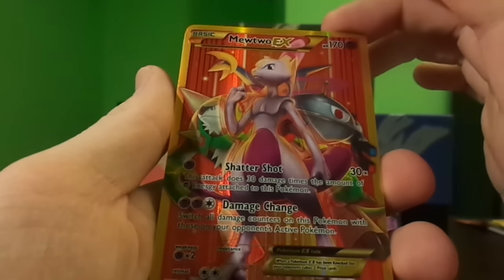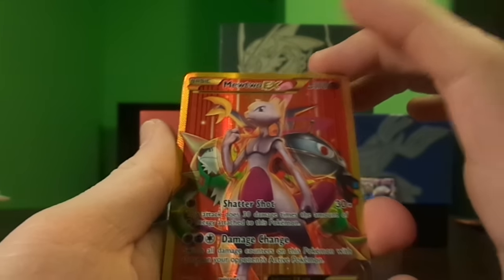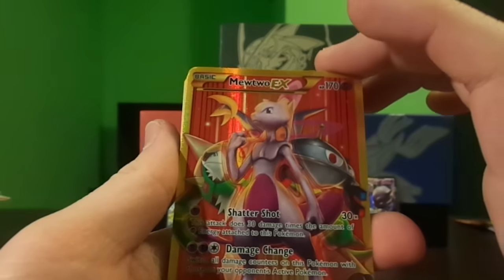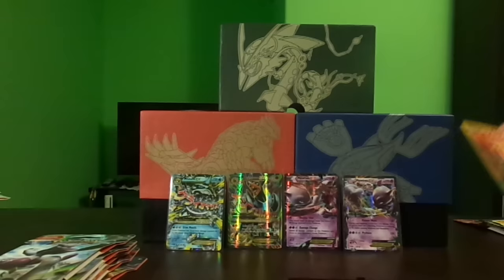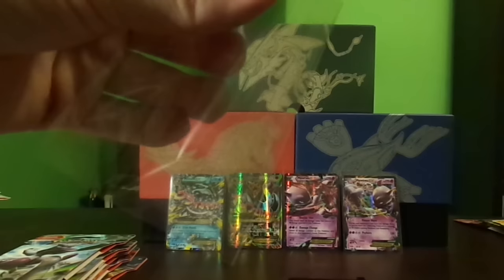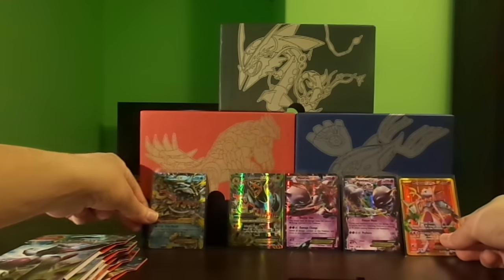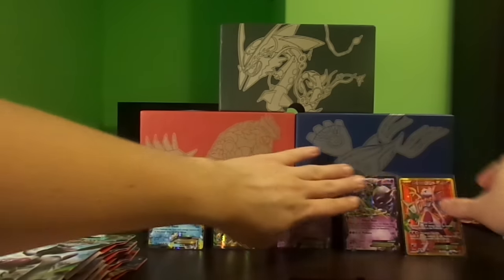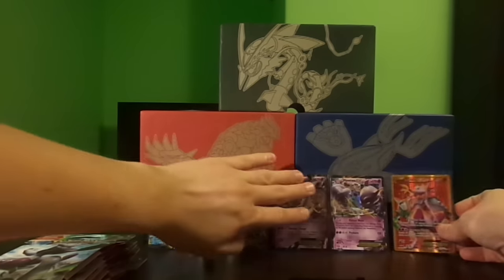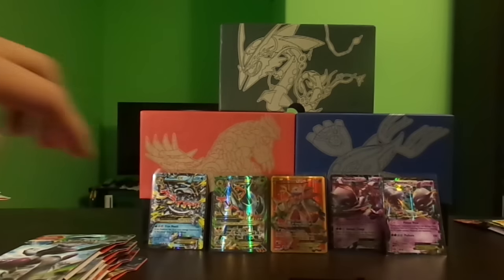Wow, this card looks amazing. I love the other Pokemon in the background. We gotta sleeve this up — this opening is unreal. Pack weigh your packs, and especially when the set first comes out it's so much more worth it because you guarantee that other people haven't bought the good packs or weighed packs ahead of you. I'm going to put this one in the middle right next to the Mega Houndoom EX.